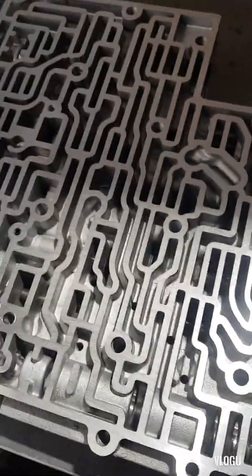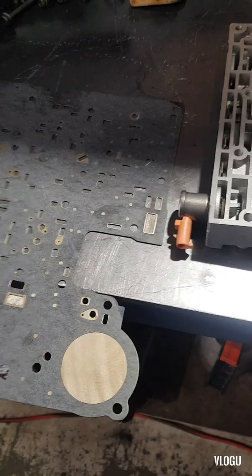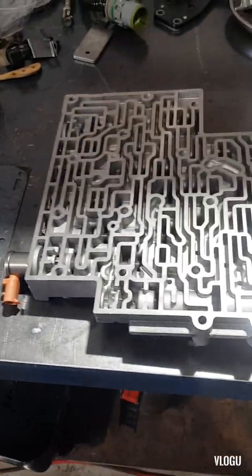Welcome back to my channel. Today I'm going to show you how to modify the valve body plate for a 4L60 automatic transmission.